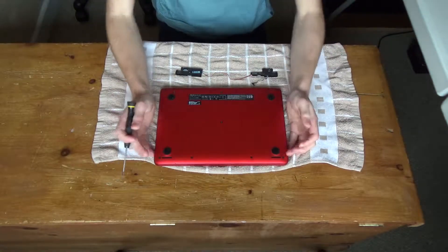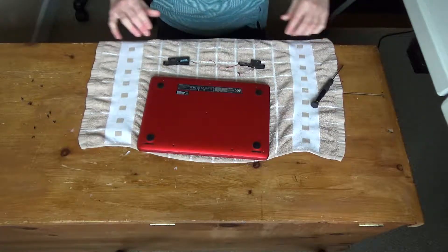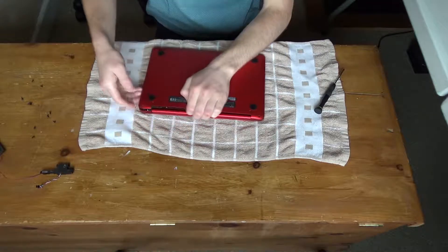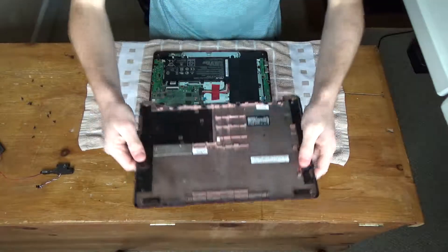Let's go ahead and start unscrewing all of the screws. There's all the screws out, now I need to take it apart, which is always nerve-wracking because it uses those pressure clips and every time I take it apart I think I've broken it because it clicks, but... right, that was simple enough.